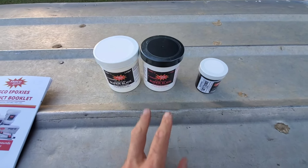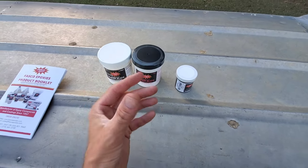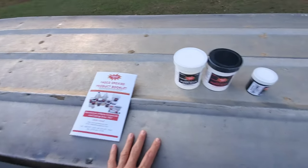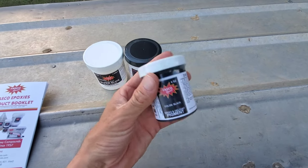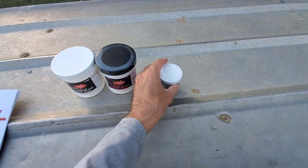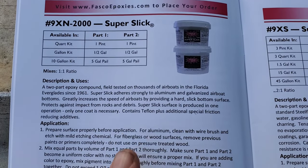You've got Part A and Part B. You mix them together, you have a chemical reaction, and once that reaction starts you have a set working time to get it on the bottom of the boat. This is a pigment additive that you mix in at a specific ratio depending on how much product you're using. This is out of Fasco's book.